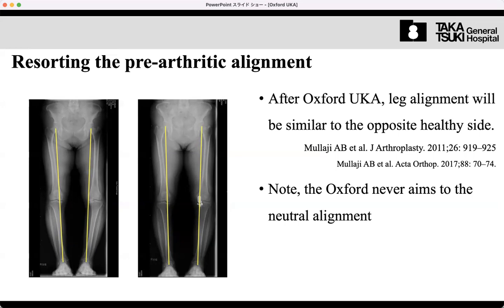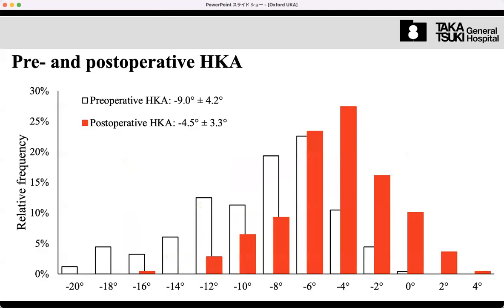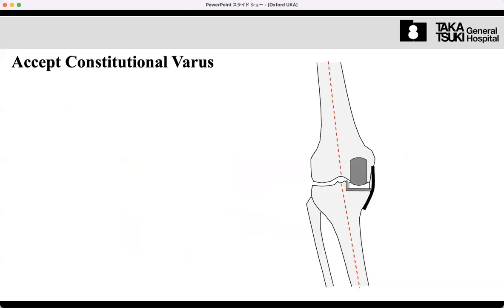The Oxford knee never restores neutral alignment — that is a complete difference from TKA. If you perform an Oxford knee, you must accept post-operative varus alignment. If you have previously been doing TKA using mechanical alignment, the post-operative X-ray should be neutral. You may dislike such post-operative varus alignment at first, but you can gradually become familiar with it and eventually feel that straight is actually not natural.